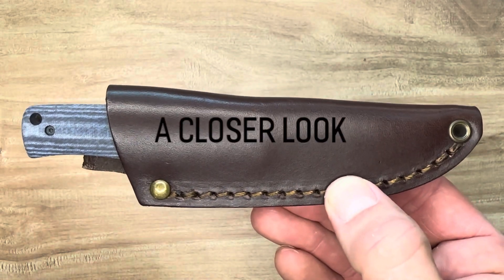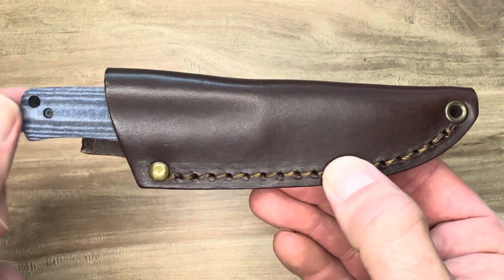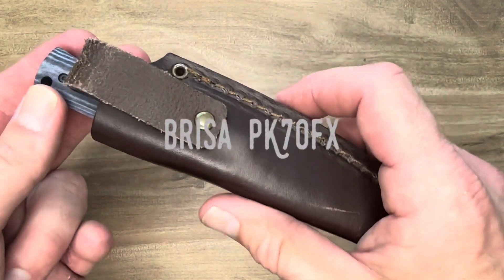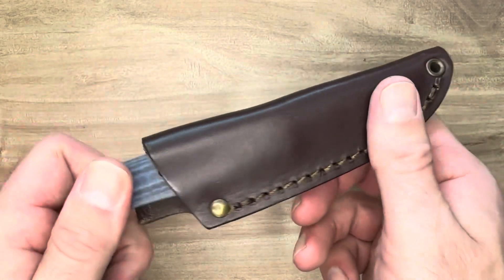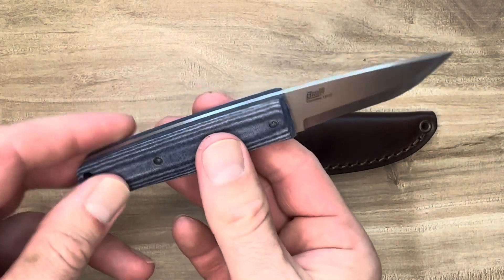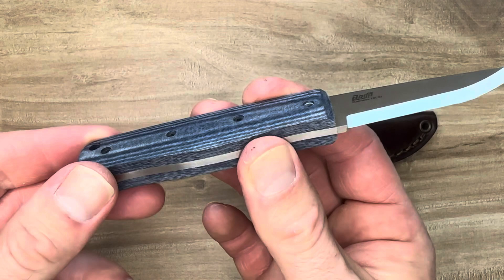Hello friends and knife nerds. This is a closer look at the Brisa PK70FX. This is a very nice small EDC fixed blade. I know there are many of you who prefer fixed blades out there and I think this knife may interest you.